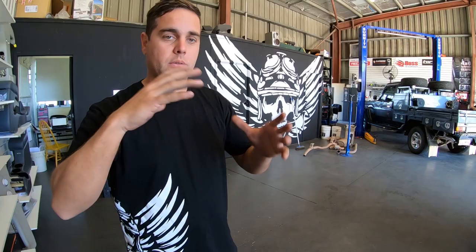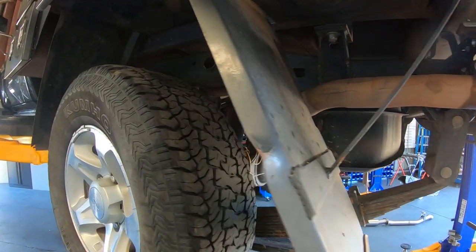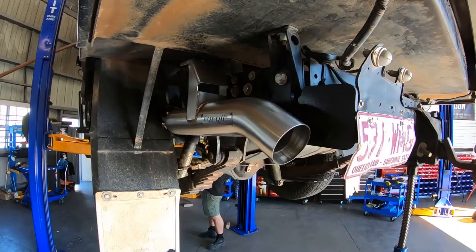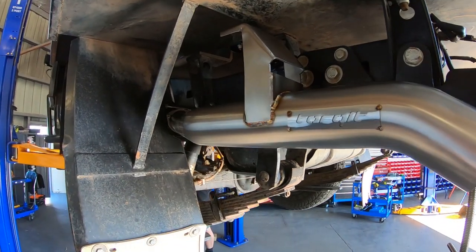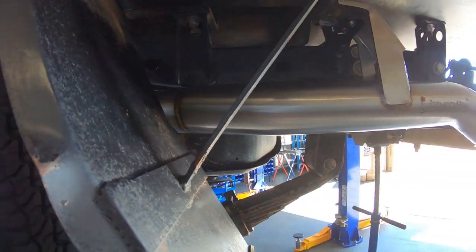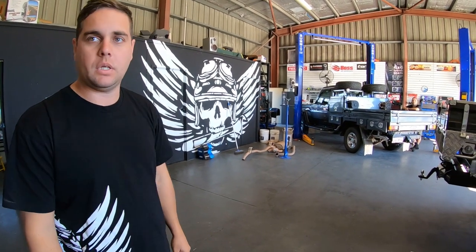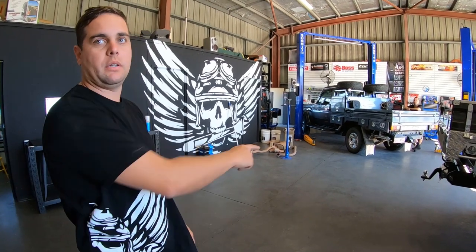You guys can hear the difference between factory DPF with the 3.5 Torquid exhaust and then the non-DPF version — with 3.5 single. This one's a single; you can get a twin version, not with the coils though. Anyway, let's have a listen to the DPF version that's in our vehicle — let's go stick the camera in there and see what it sounds like.